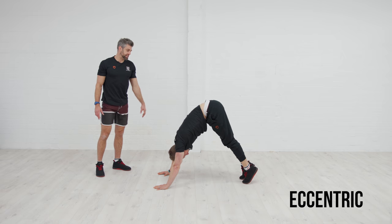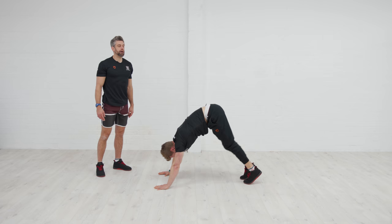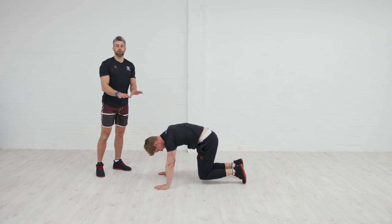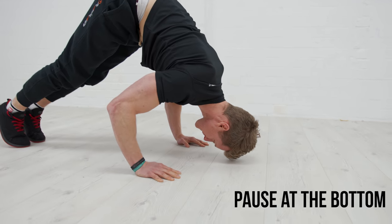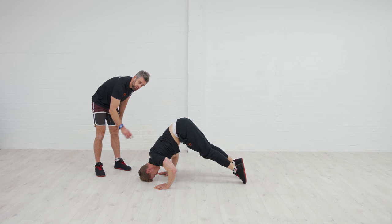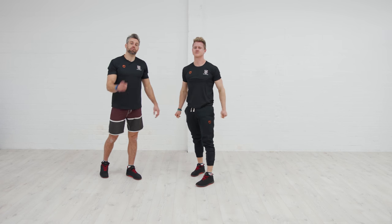If you're finding the pike push-up difficult, just focus on the lower phase — lower down under control over five seconds, get to the bottom, put the knees down, then come back up to the start position. To make it harder, pause at the bottom in the difficult position — come to make a triangle with the hands, hold for a count of two, then drive back up. Maybe your quiff just touches the ground and that's it before driving back up. That's the progression and regression for the pike push-up.